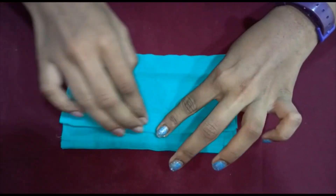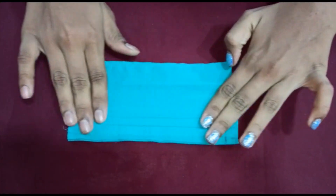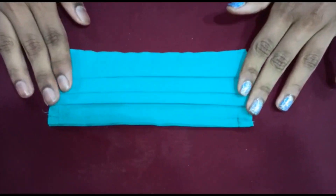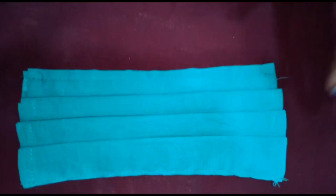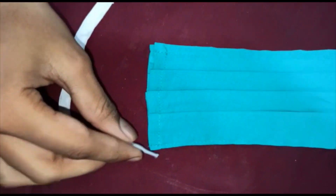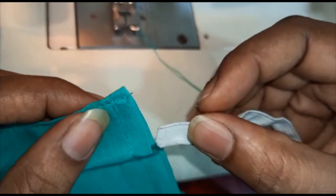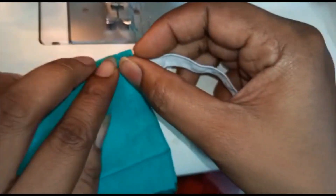Now let us make the pleats. Press it using iron so that the pleats remain firm. Before we start stitching, we have to fix the elastic strips like this. So now we are going to stitch here. Insert the ends of the elastic strip like this on both ends.